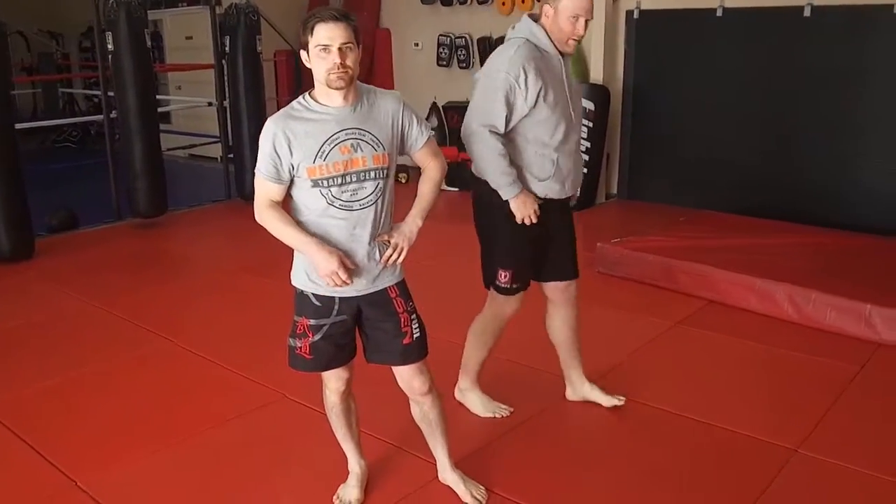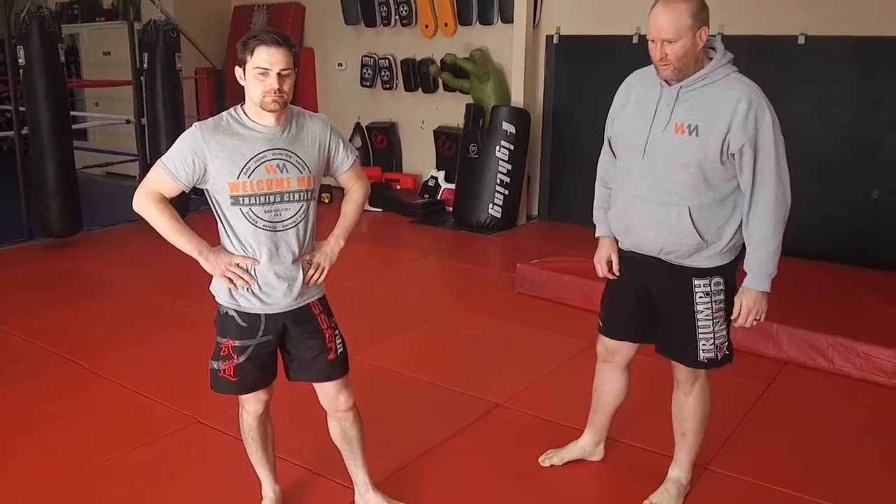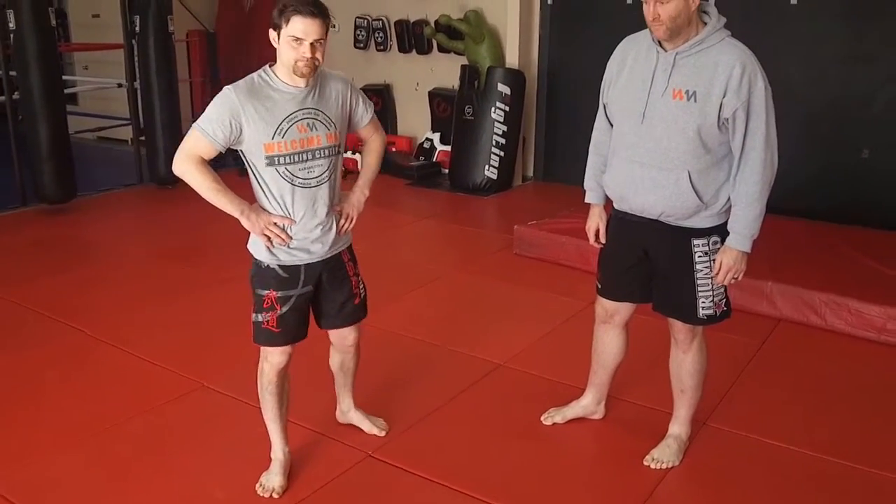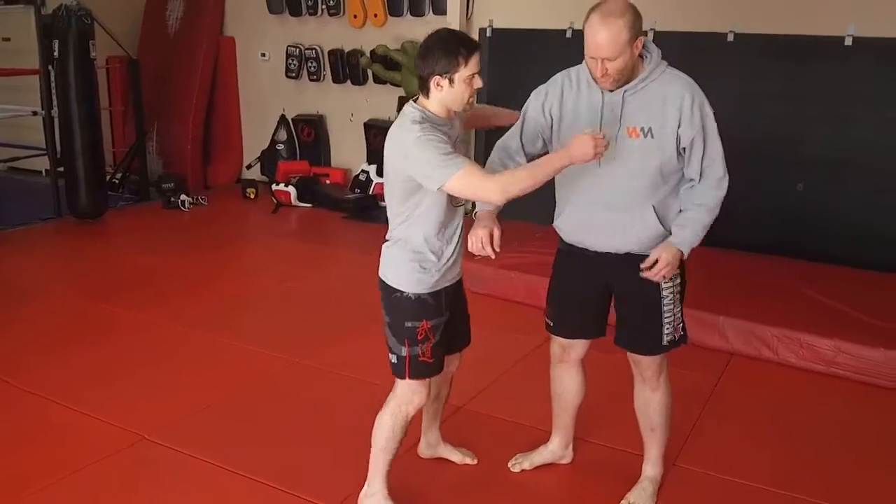That inside pop of that left foot is really useful. Sumi-gaeshi is called 'corner counter' — it was initially taught as a counter throw and developed in Kodokan judo. It retained the name, so it is a corner rolling type throw. But that left foot pop is used in a lot of different throws — let's explore that.